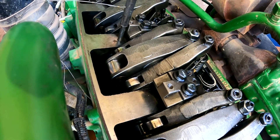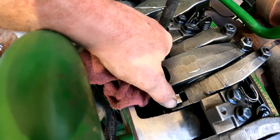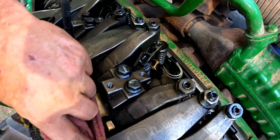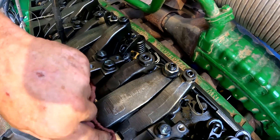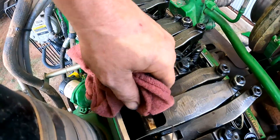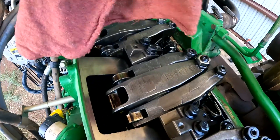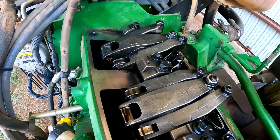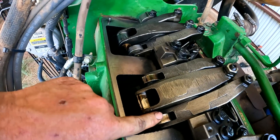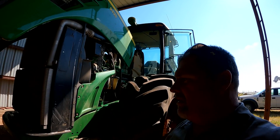Another thing we're doing during valve adjustment around the 2500 hour mark is inspecting these rollers. We're looking to make sure all our rollers are good and tight — that we don't have a roller that's gouged up or scarred up badly. If we do find a damaged roller, it's a good time to clean up that camshaft and replace a rocker arm if needed. When you're running overhead, take a pretty good look at the rollers on the end of these rocker arms.